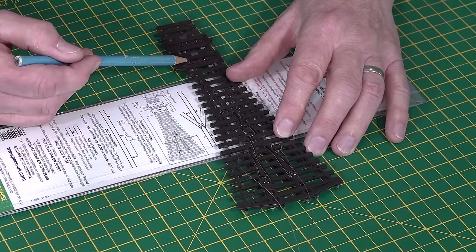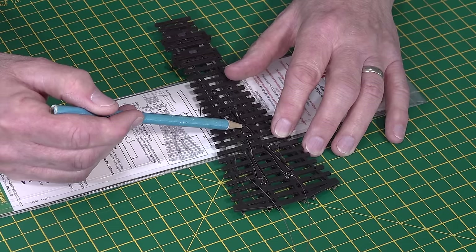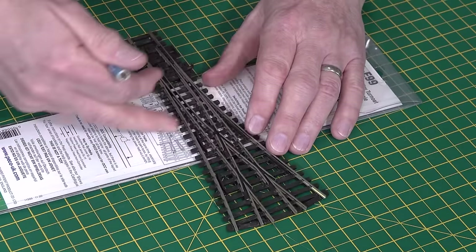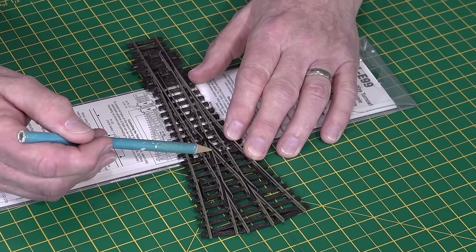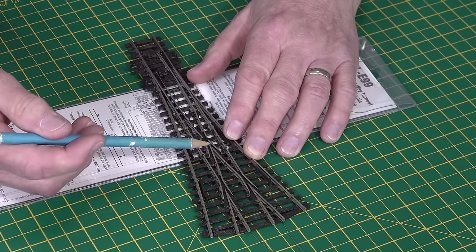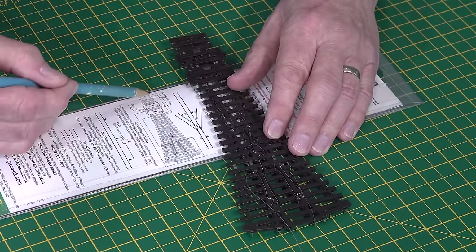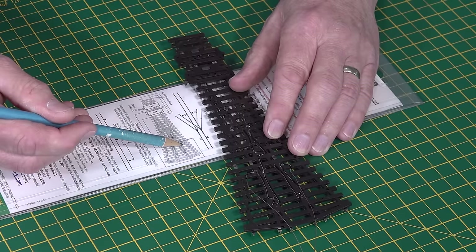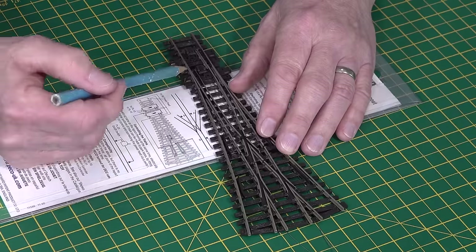So this frog goes to the bottom point motor, whereas this frog goes to the top one. There's a complication because the top one has more wiring, which actually comes down here. The top one actually powers both this frog and this frog, whereas the bottom one only powers this frog. There are three frogs with two point motor wires - just need to remember that.